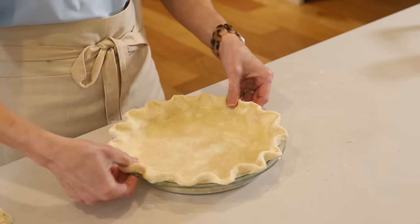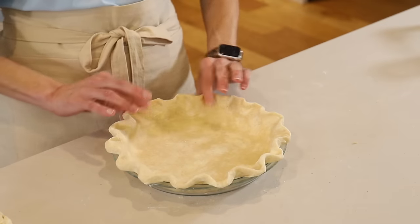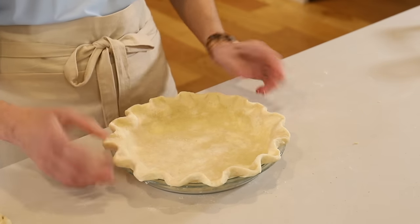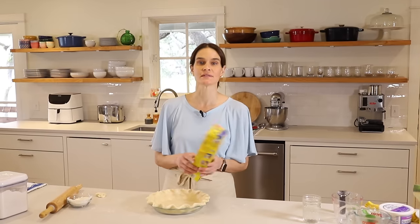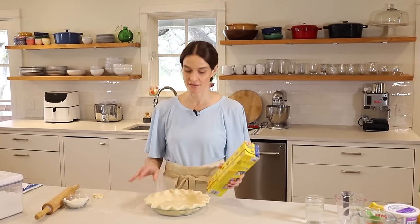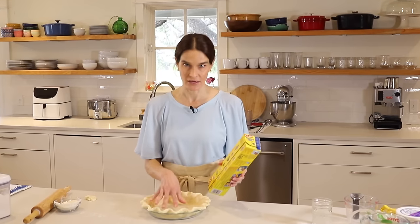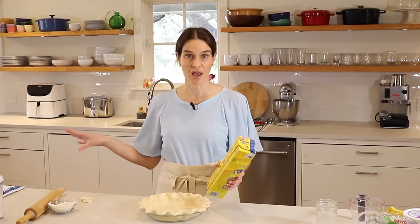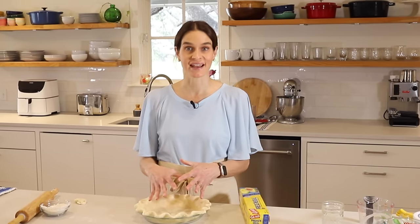Then I just pull it back up a little bit on the lip so it's nice and tall on the lip of the pie plate. And that is done. Now what you want to do is freeze this pie crust because the butter is warm — if you put this warm butter pie crust into a warm oven, your crust is just going to melt and start to sag down.